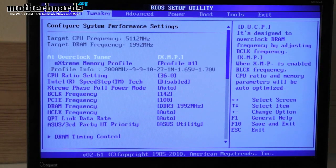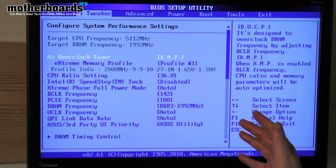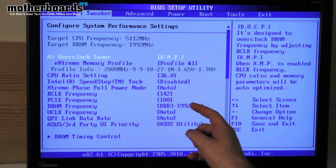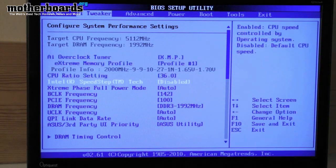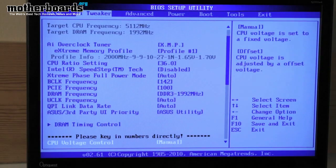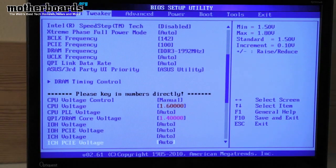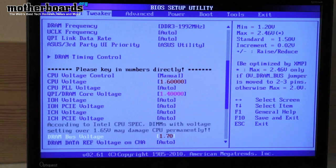So to summarize: you set your XMP profile for your memory, make a few adjustments to the CPU ratio and the B-clock frequency, and if you want to get extreme overclocking, you go down and make some adjustments to your CPU voltage and your DRAM bus voltage.